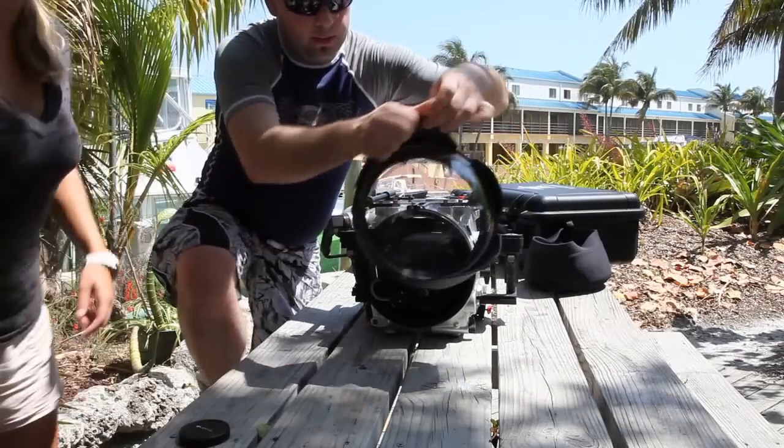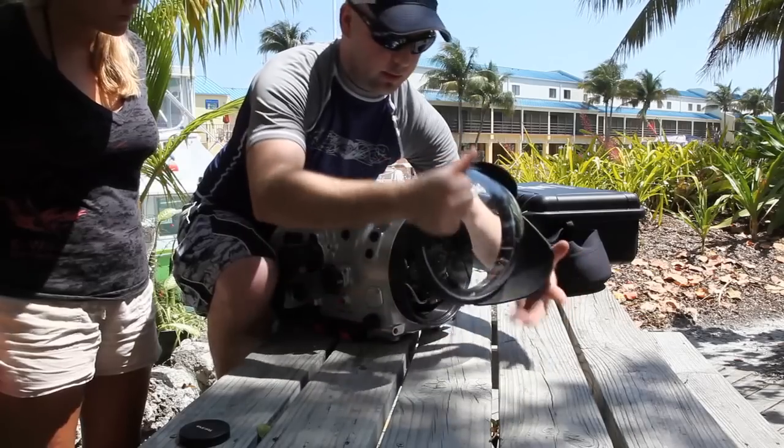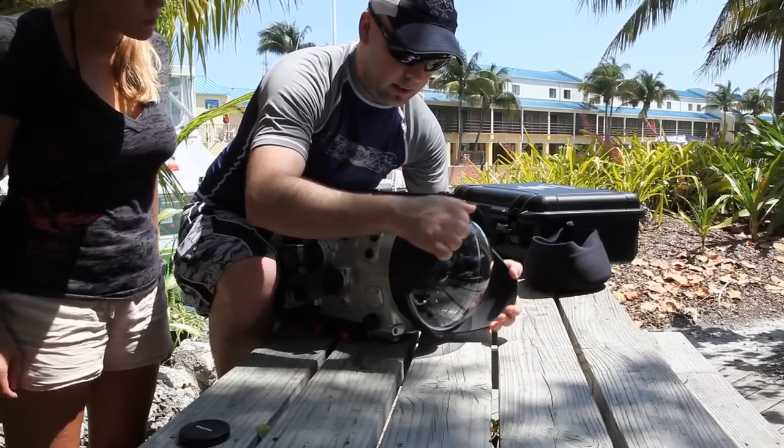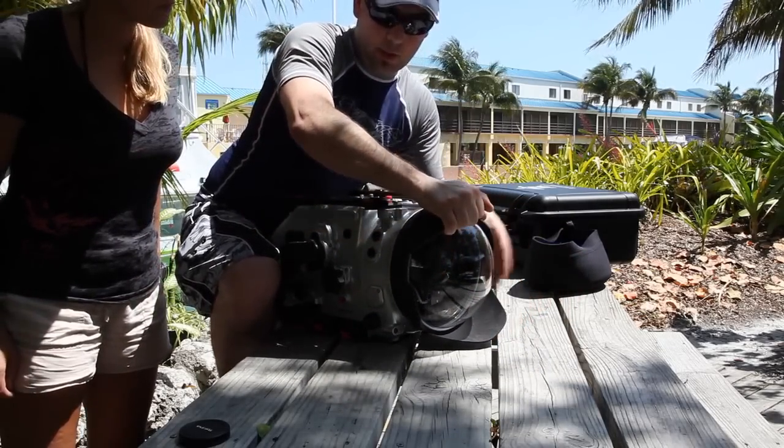Basically what you do: you take this, angle it maybe at 45 degrees, rest on it, butt it up against your belly, push it in completely, turn it, and then you're going to hear that click.